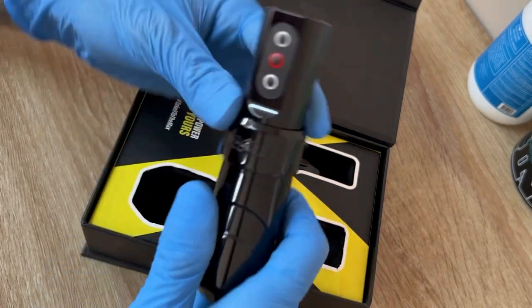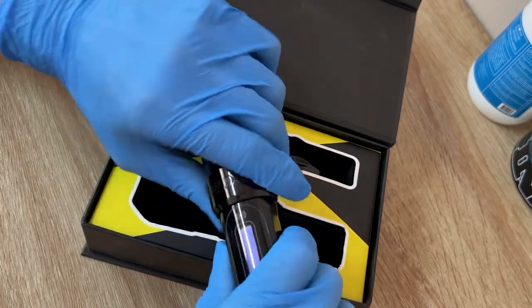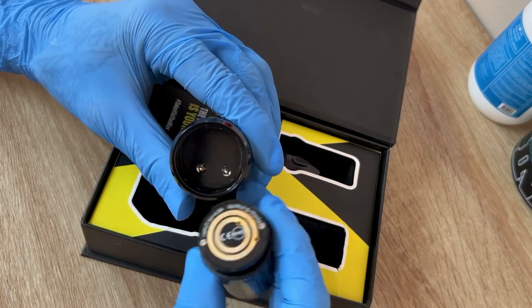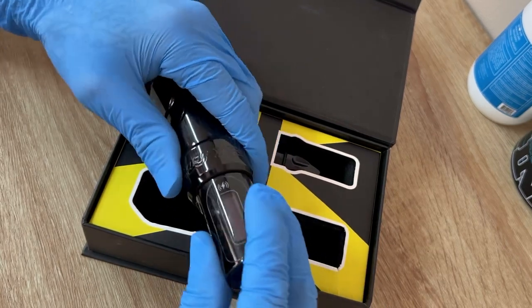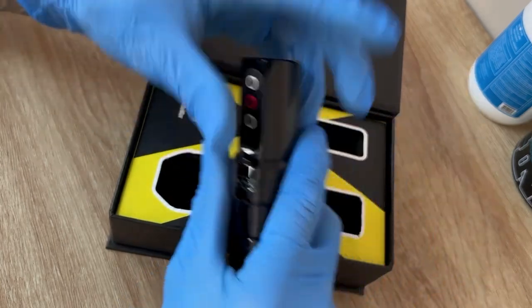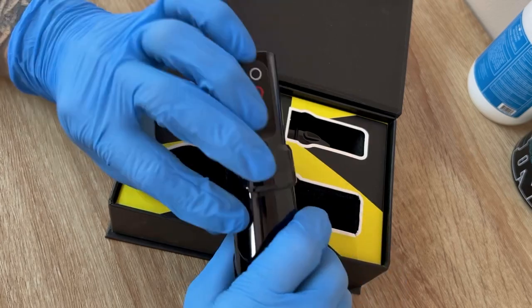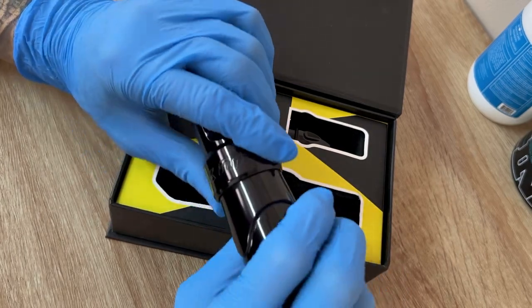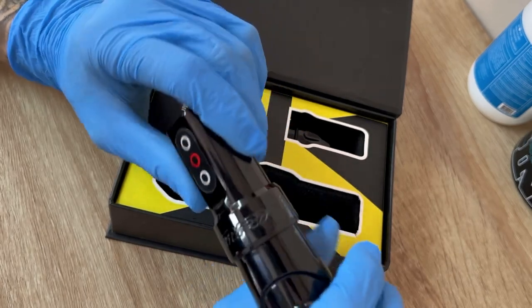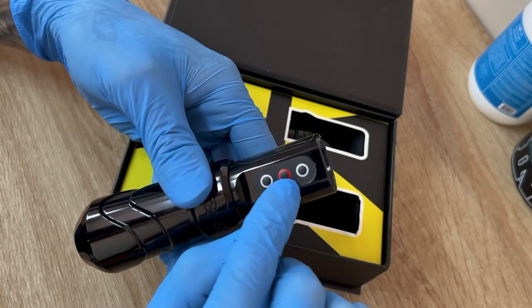The battery is a regular battery disconnect like any other tattoo machine — just twist it and it comes right off. I got mine in the gloss black finish. They also have a matte black finish and a lot of colors available too — silver, gold, pink, and probably some others I'm forgetting.